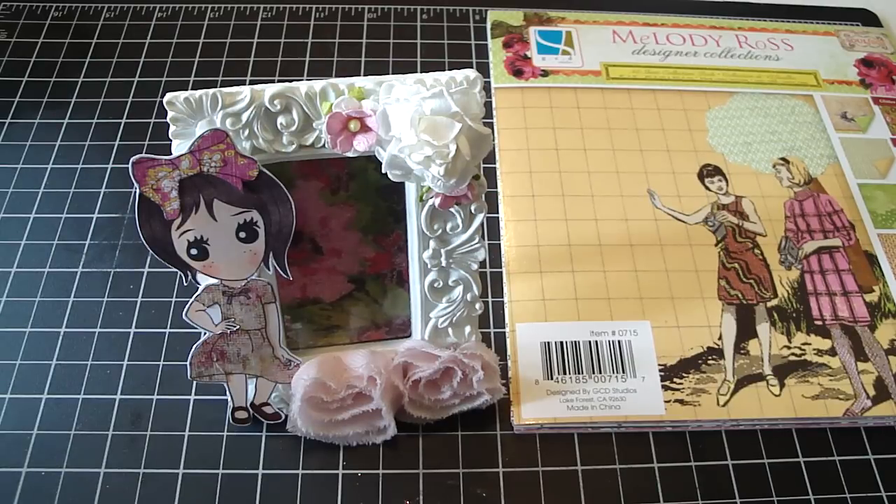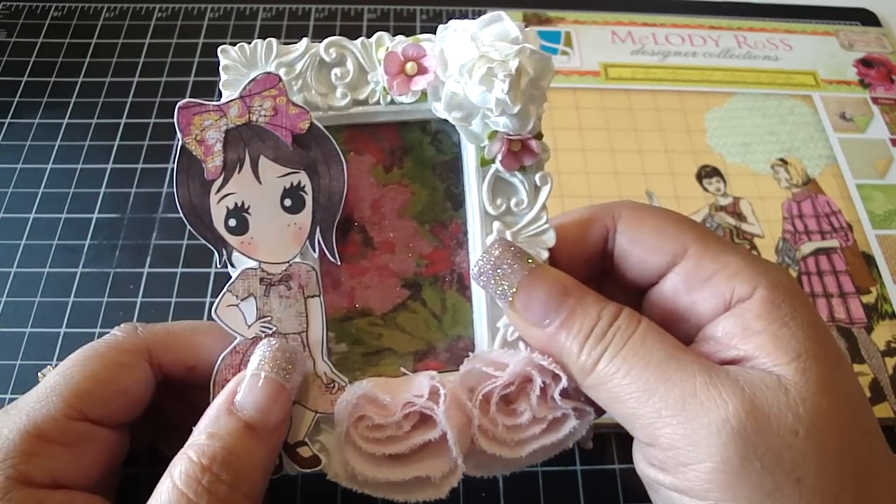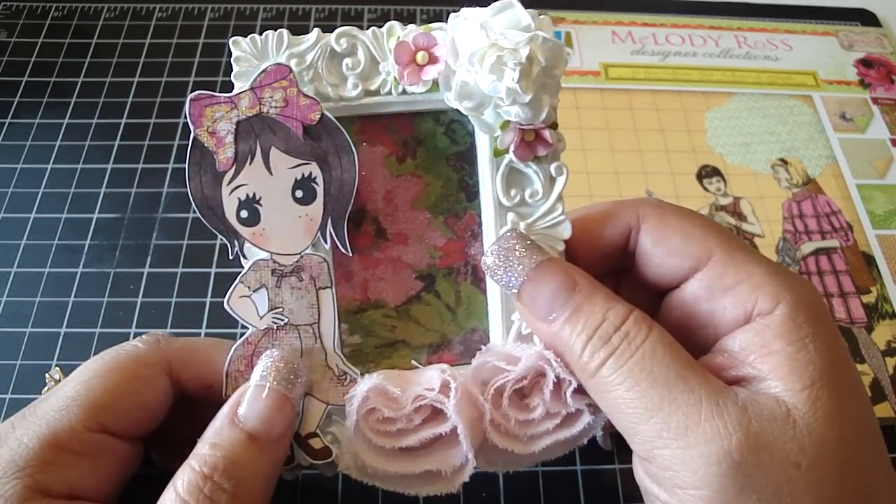I altered this cute little picture frame that I purchased at my local Target, and I used the cute digi image from the Sweet Nothing Stamp Company — I'll have the link down below. It's Sassy Sophie.